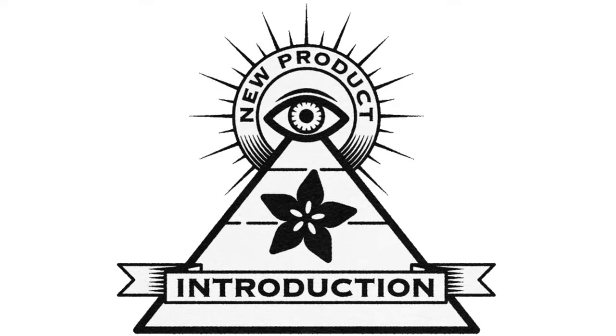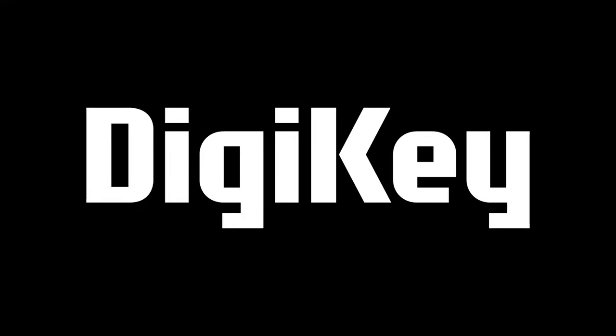Hi, on New Product Introduction, brought to you by DigiKey and Adafruit. Thanks, DigiKey.